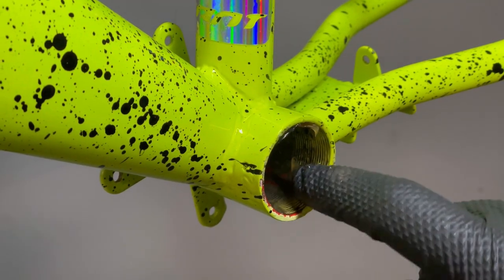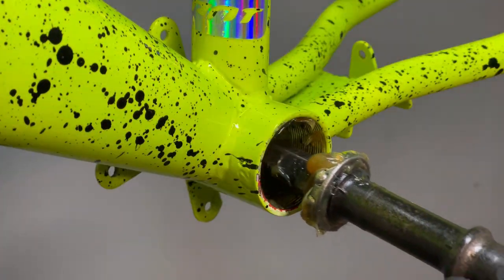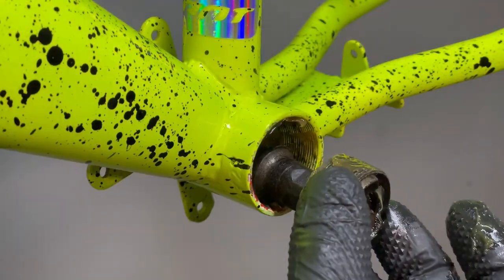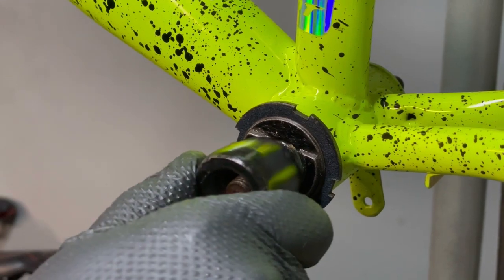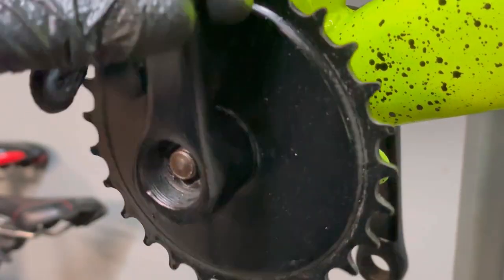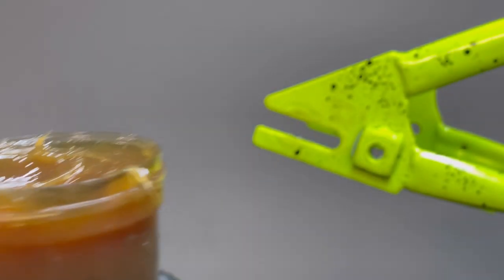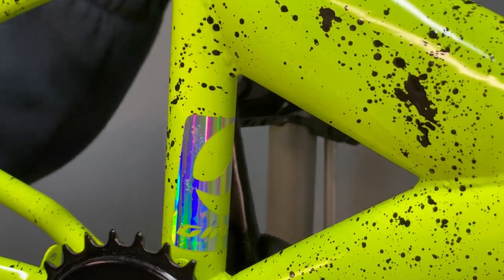Now it's time to mount the bottom bracket. I use new grease, new bearings, and put the axle with bearings inside the frame. I install the second cup, lubricate it, and put it in. Then I mount the crankset. Remember to use Loctite on the threads. Grease on the bottom bracket axle is also important. Now it's time for the pedals — I have new kids' pedals. Also grease on the threads. Remember there are different thread directions on the left and right pedals.